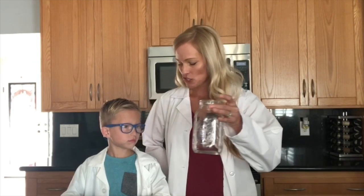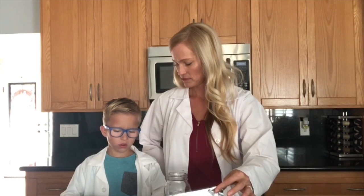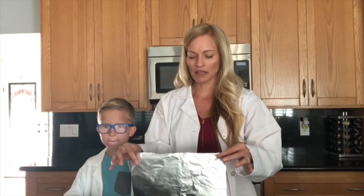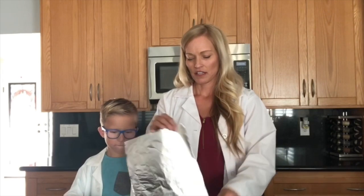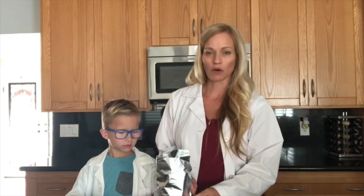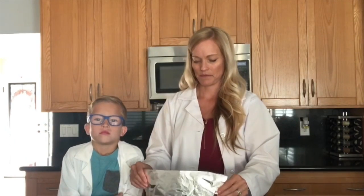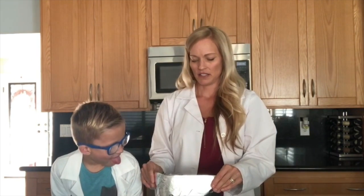We're gonna get started with our mason jar. You can use any kind of glass or plastic that's clear to make your jar. So Carter, what is this called? Foil. All right, you want to make sure your foil is tall enough that it can go all the way from the bottom to the top of your mason jar and almost around it. It's gonna be on the inside, so I'm just gonna fold it down a little bit to get a better height on it so it'll fit on the inside perfectly.